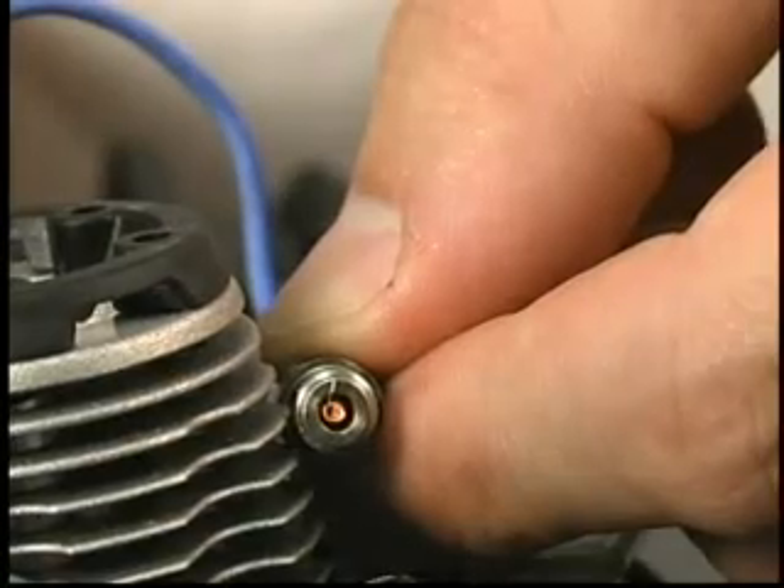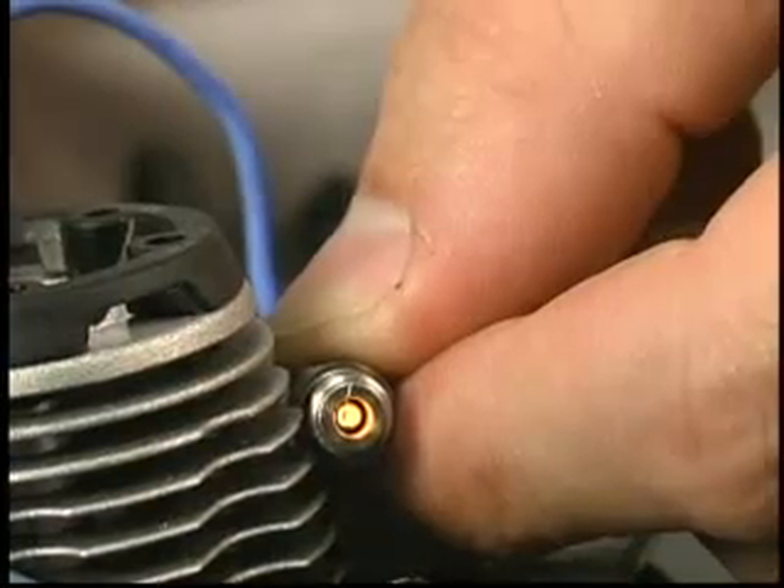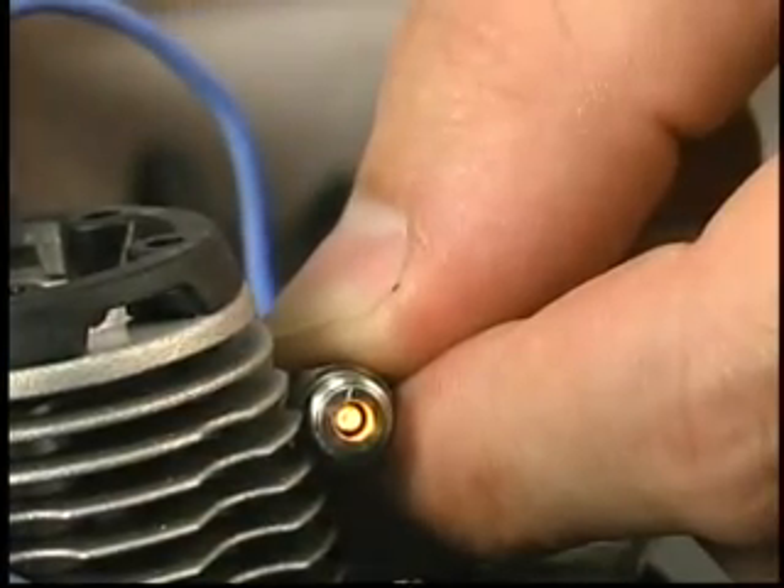The glow plug in the engine is automatically heated by the Easy Start system when the button is pushed. This eliminates the need to carry a separate glow plug igniter.